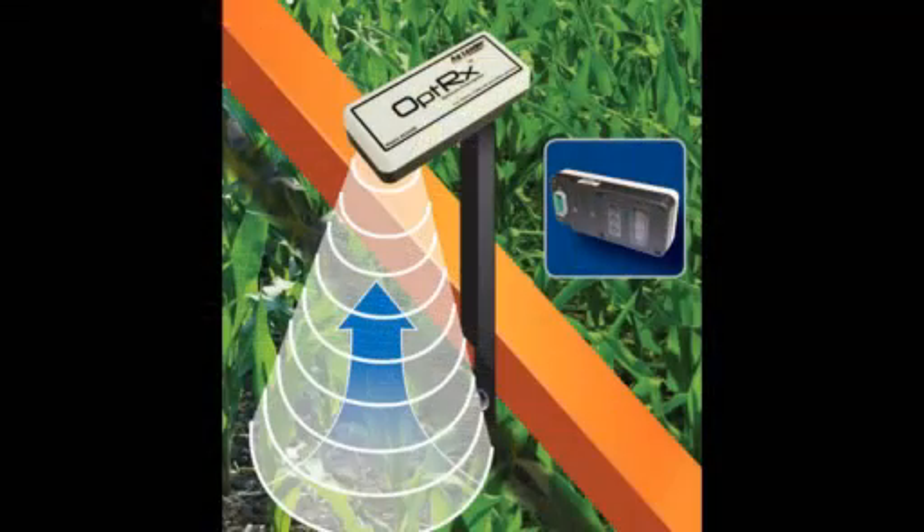As you go across the corn crop, it will scan for the healthy plants. The healthier the plant, the less amount of nitrogen it's going to apply. There are a lot of customizable settings the operator can set so that you don't over-apply or under-apply. It's something we see becoming more and more popular, especially as there's tighter control on the amount of nutrients used to grow the crop.